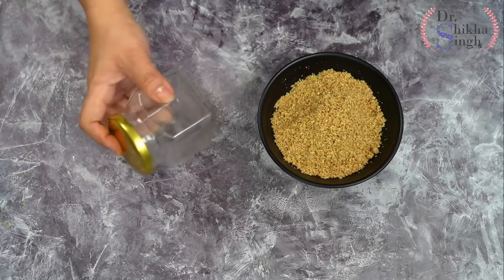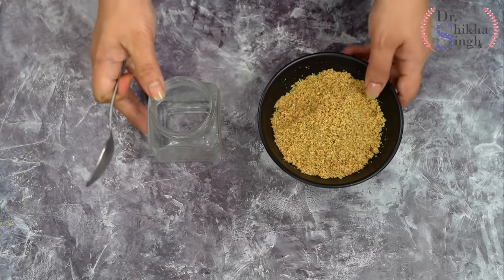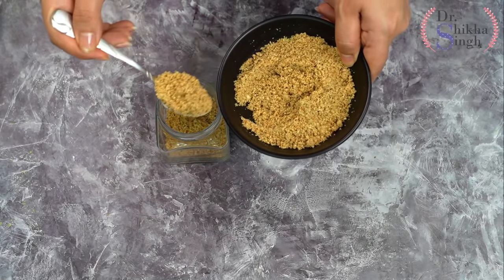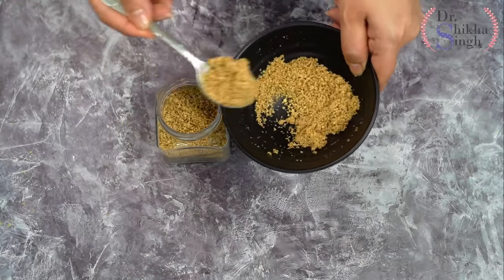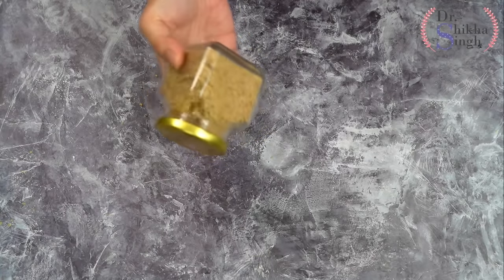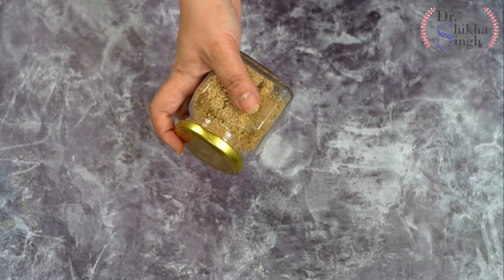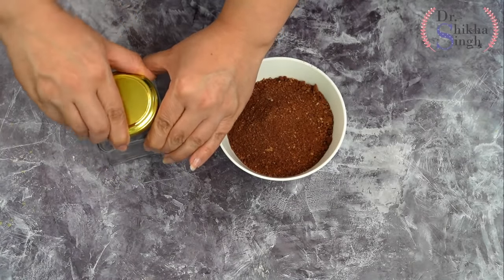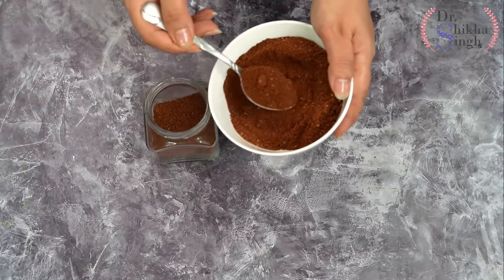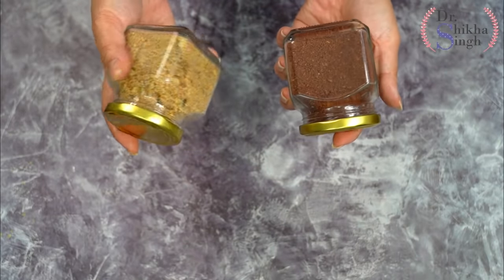I will store the plain protein powder in a clean, dry glass jar. You can store it in the fridge for 15 days to 1 month. This powder is very tasty, nutritious, protein-rich, and fiber-rich. It is also rich in omega-3, omega-6 fatty acids, vitamin E, iron, and calcium. Now I store the chocolate protein powder in a separate jar as well.